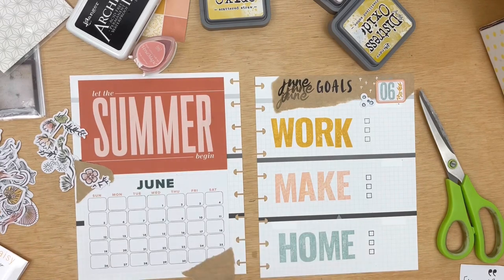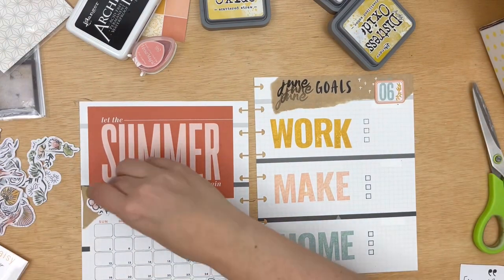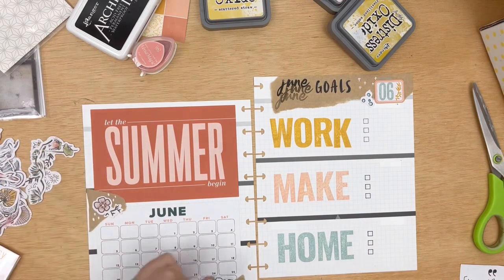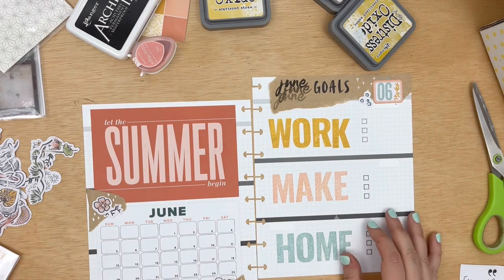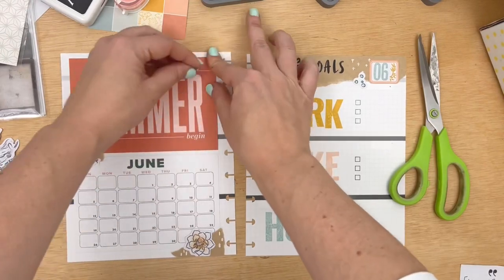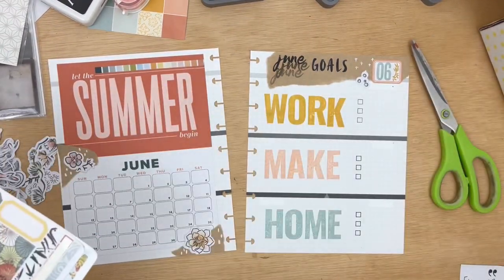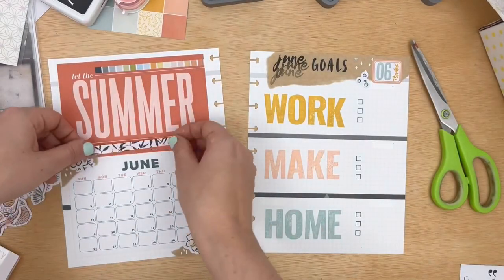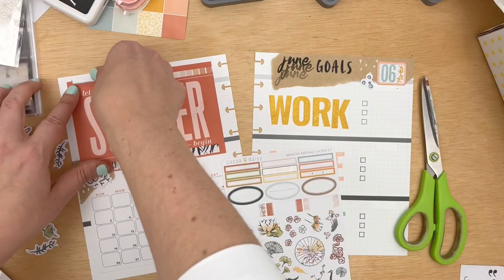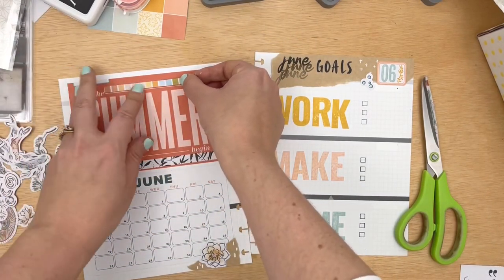This whole time I am looking at that 'let the summer begin' pocket card knowing that it needs some more color. I want to bring the colors from the right side of the page over to the left side. As I'm decorating, I have it in the back of my mind that I need to add something to that large top pocket card. The winner is a little bit of washi strip from the memory keeping sticker kit — it was the perfect amount of color for the page. Then I'll add a little bit of black and white because I can't help myself, and a couple of these little labels up top, which I like using purely as decorative elements.